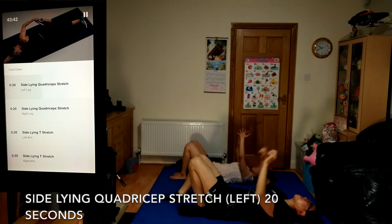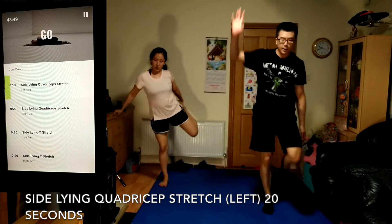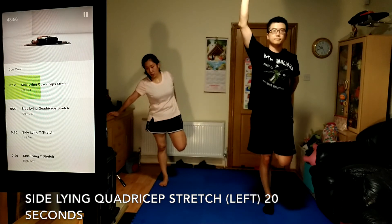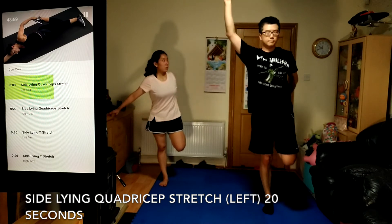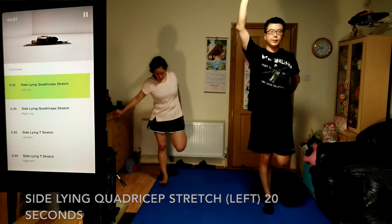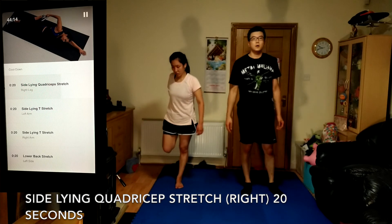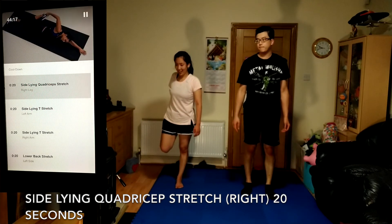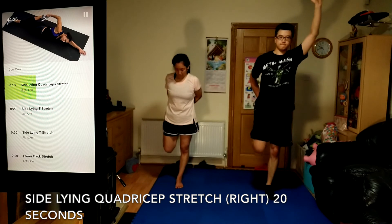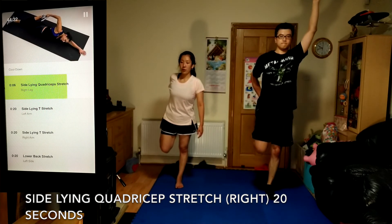Coming up, side lying quadriceps stretch on your left leg, 20 seconds. The more you press your hips forward and squeeze those glutes, the bigger the stretch in your hip flexors and quadriceps. Time for side lying quadriceps stretch on your right leg, 20 seconds. Lying on your left side, use your right hand to grab the top of your right foot. Pull your heel into your glute. You should feel this stretching the front of your right thigh.